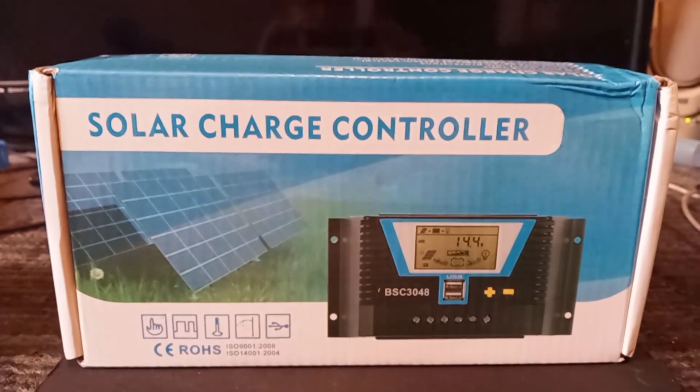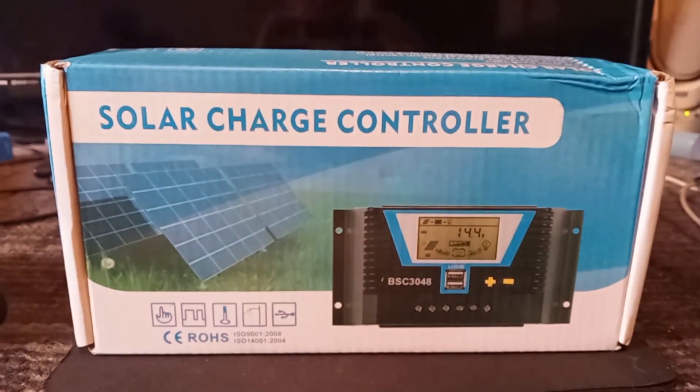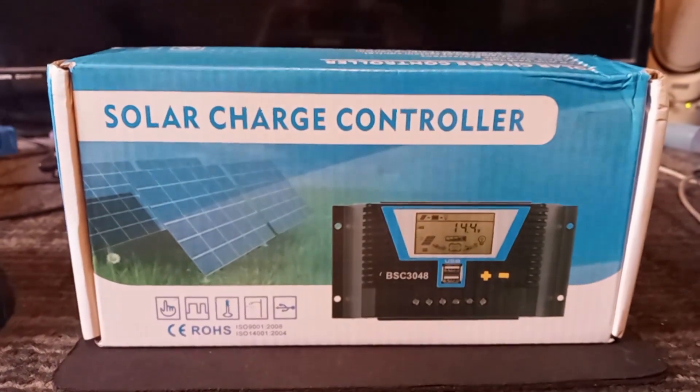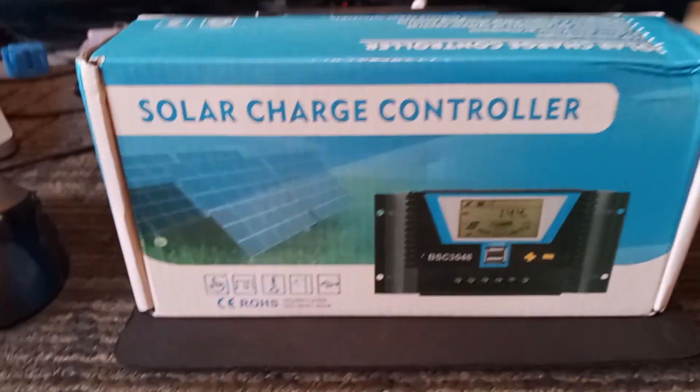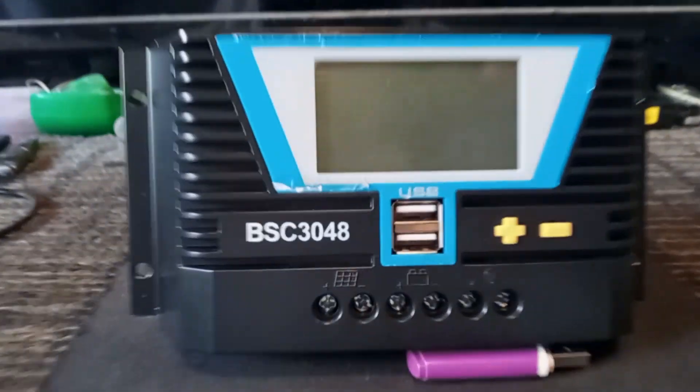Hello guys, this is my review of my recently purchased solar charge controller. I've got the controller right behind me here.